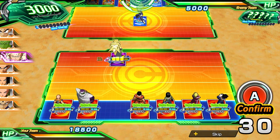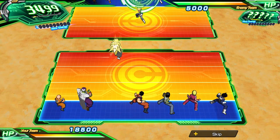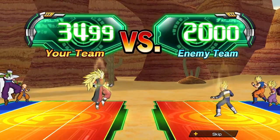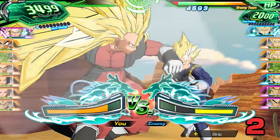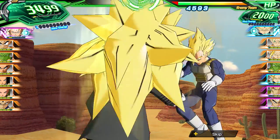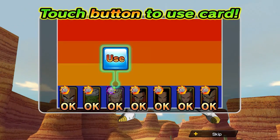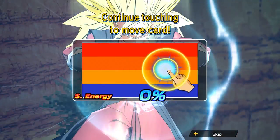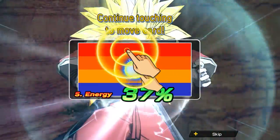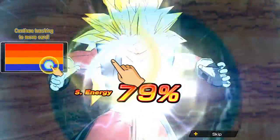To activate the touch action ability, place the card with the super energy ability to the frontline and start the battle. By the end of your attack phase, super energy mode will activate. Select the super energy ability card, then perform the requested action on screen to charge up power and unleash your attack.